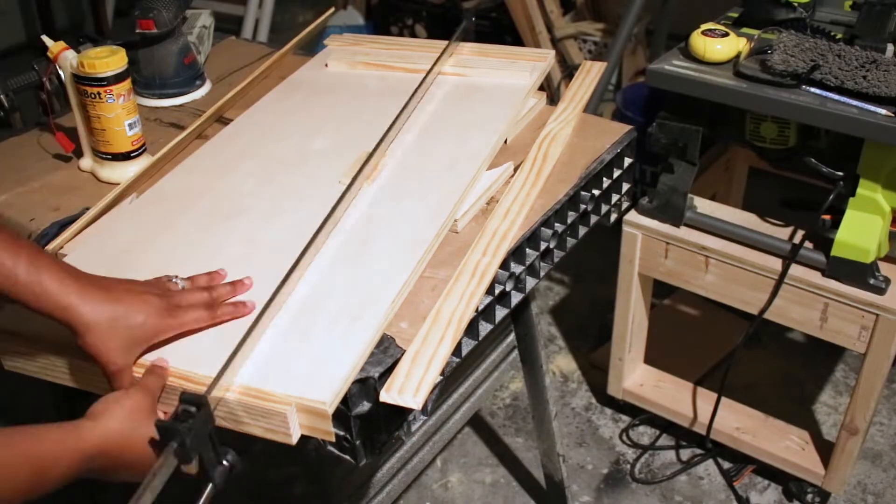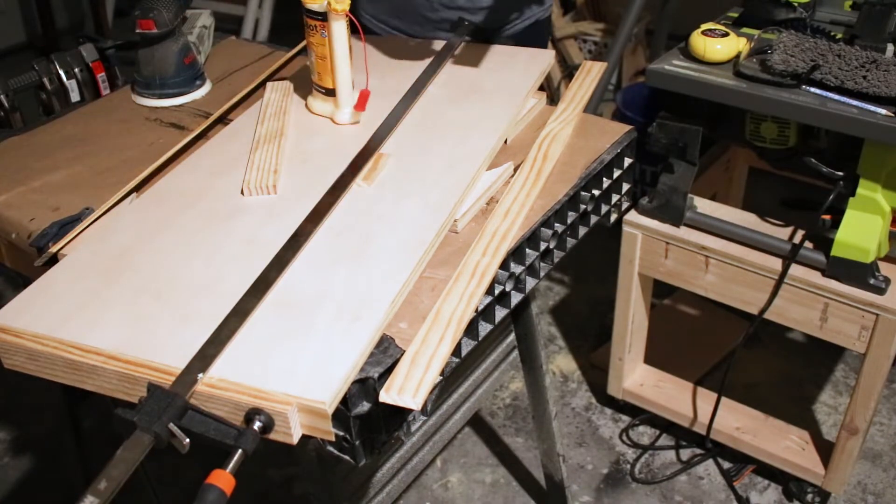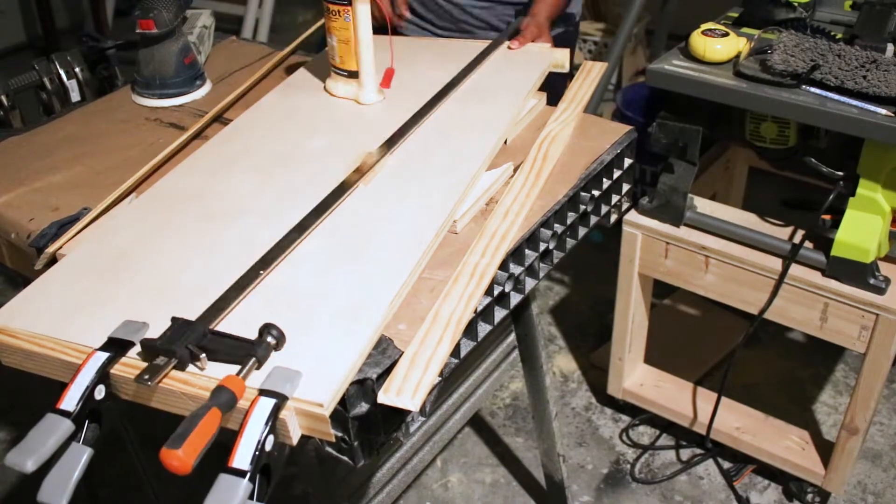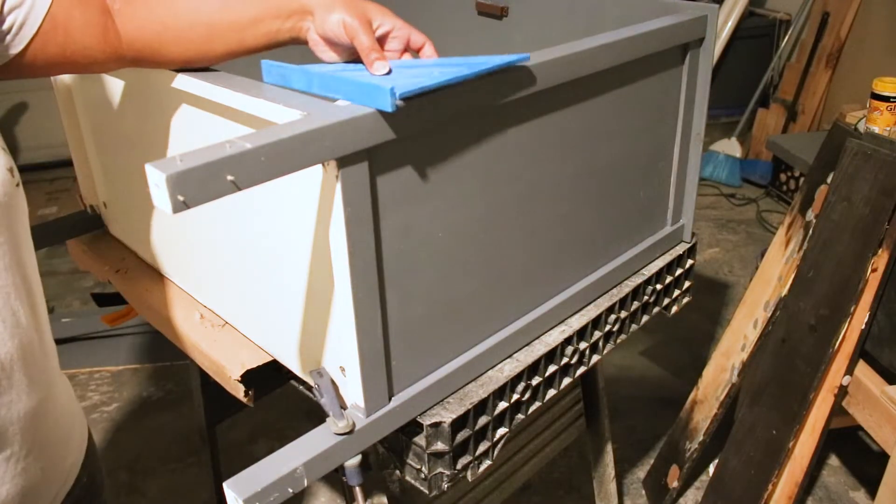And to avoid having to fill nail holes, I decided to just glue the trim to the plywood. Just be sure to go by the recommended clamping time and this works just fine.